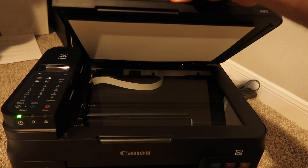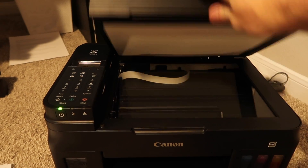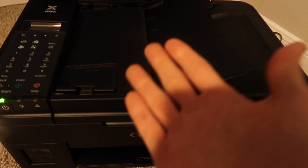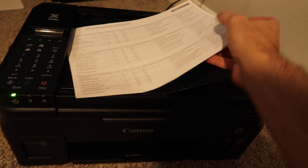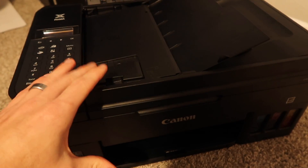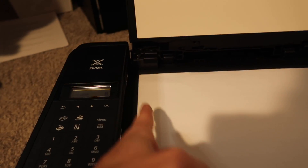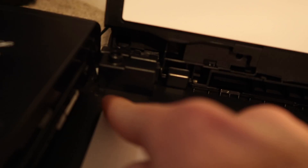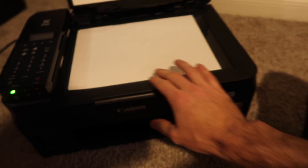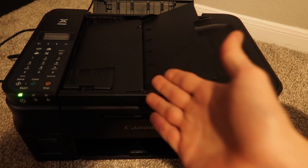This printer has a flatbed scanner, which is great for books, single pages, or if you want to scan a couple of pictures at the same time. We also have a top document feed scanner, which is great if you have a stack of papers you want to feed and don't want to change paper one by one. If you were scanning using the flatbed scanner, you would open it up, put your paper in, push the edge all the way back — there's an arrow in the back left corner — and you want your paper touching that corner.